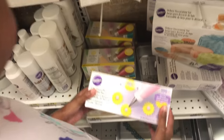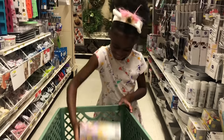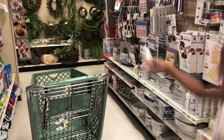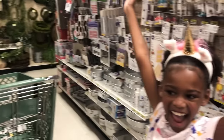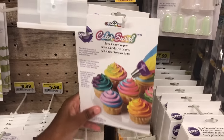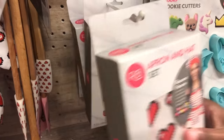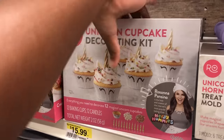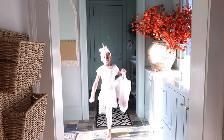Naya gets some icing bags and puts them in her basket. Whoa! Good shot! This looks like it will really be helpful. Great shot again! Then she picks up a few more accessories and items that she needs to complete her baking set.